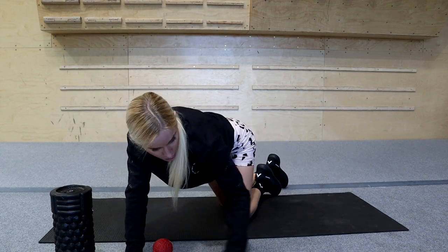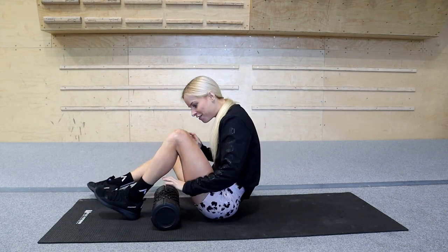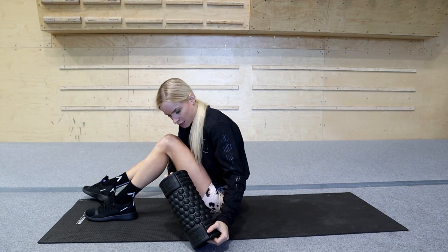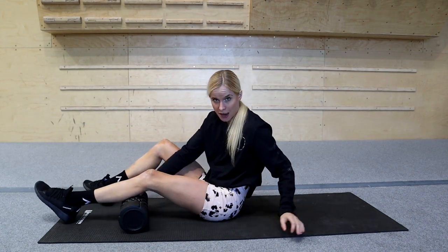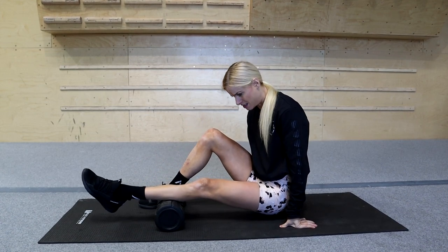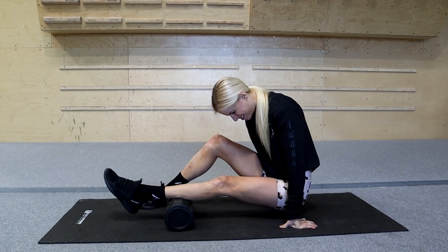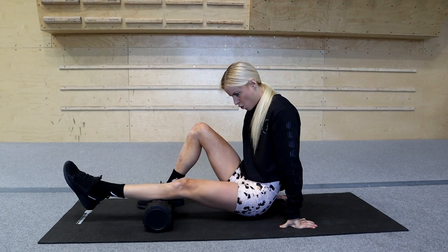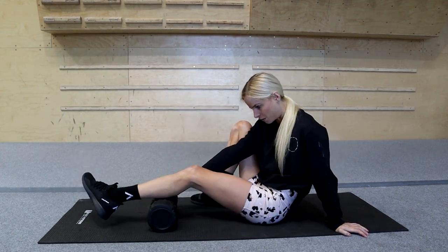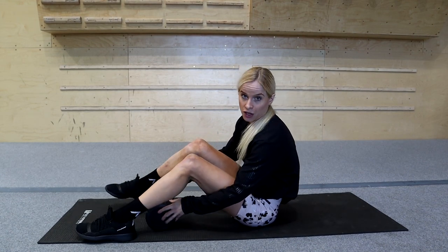Next moving to the calves. Using vibration and the spikes, you'll have to lift your body up a little bit to get some weight into it. Starting with the left side of the calf, then moving to the right - just repeating that on the other side.